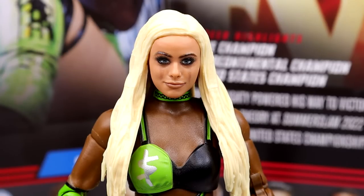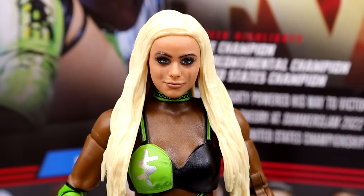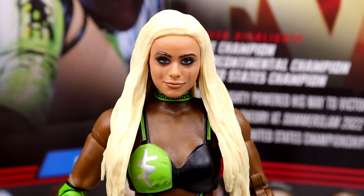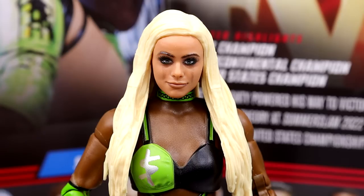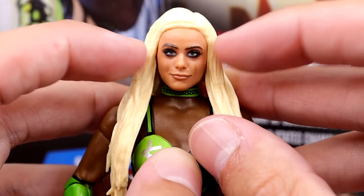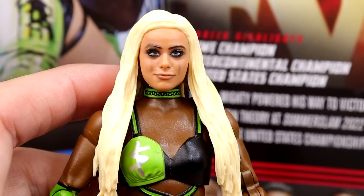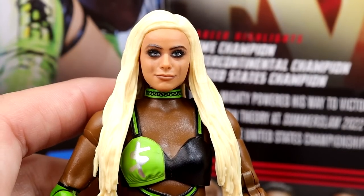Getting into Liv Morgan, starting with the head sculpt — I feel like the likeness is there somewhat, but I feel like the head may be a little bit too long vertically, just stretched out a little bit. And the eyes are a little bit off — maybe a little too close together. It's like the head is stretched out when it needs to be smushed down and her eyes need to widen a little. It's not the most egregious head sculpt I've seen, but there's certainly been better likenesses to Liv Morgan. Her Elite 85 figure looked more like her.